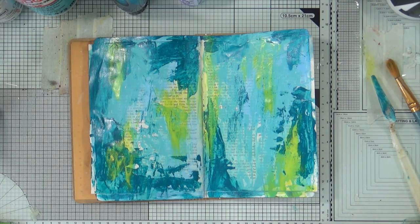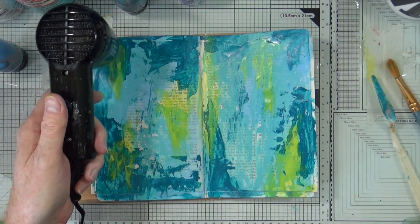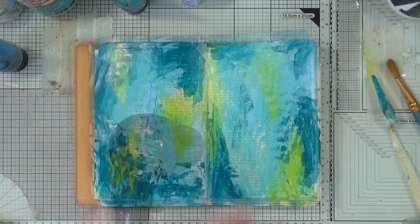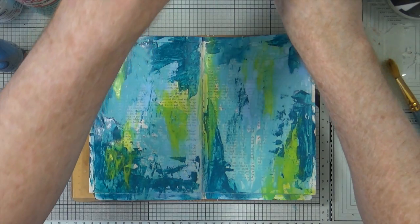I've just dropped some paint on the carpet — never mind. Fingers dried, quick blast again. So that's now very, very dry, I can put that to one side.